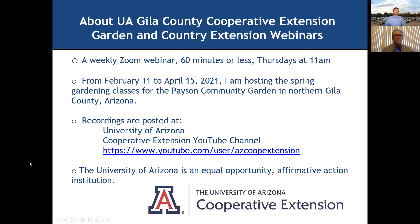A little bit about these webinars for anybody who's new with us. It's a weekly Zoom webinar, 60 minutes or less, Thursdays at 11 in Arizona. No registration required, you just got to get that link and join us. Right now from February 11 to April 15, I am hosting the spring gardening classes for the Payson Community Garden in northern Hilo County, Arizona. The recordings are posted at the University of Arizona Cooperative Extension YouTube channel.